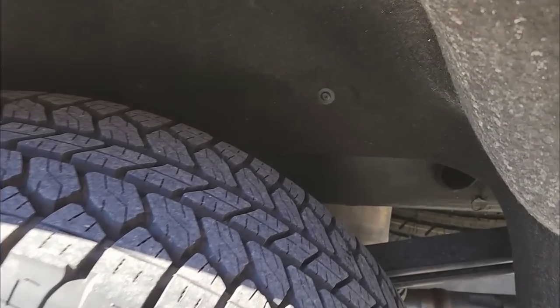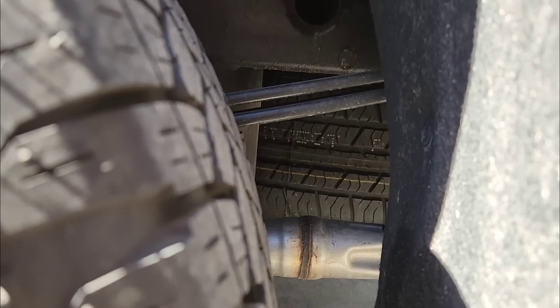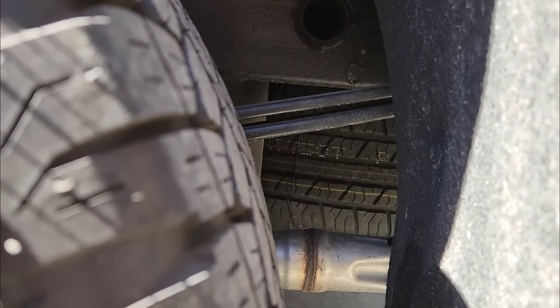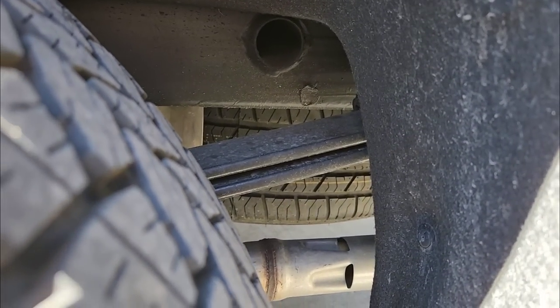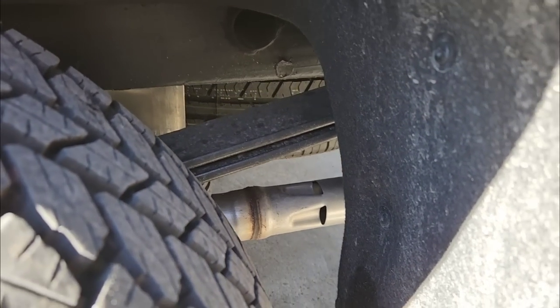So we're here at the back of the truck and check this out. There is about a quarter-inch space between the leaf springs. This is what folks tell me is causing the sound, according to the research I've done.